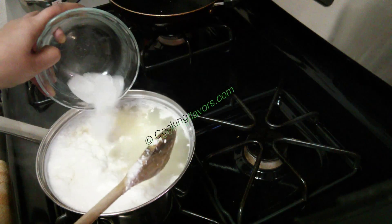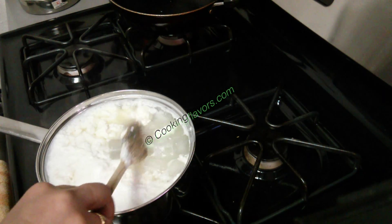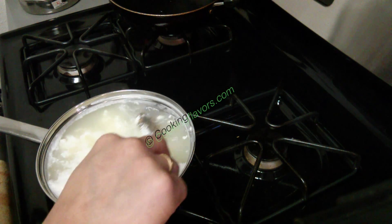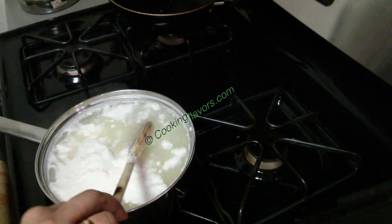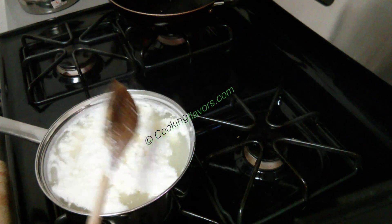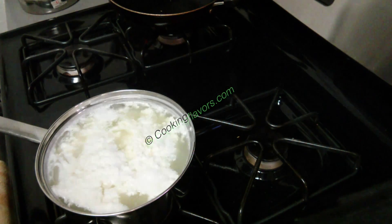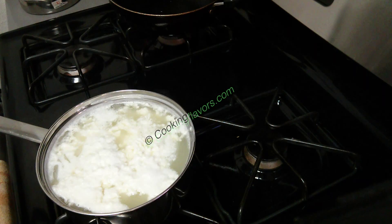Now I'm adding some ice cubes here. The purpose of adding the ice cubes is to completely bring the temperature of the milk down — I've switched off the stove and I'm bringing down the temperature of the milk. This ensures that you get very nice and soft paneer. If you don't add ice cubes your paneer will become very tough like store-bought paneer, so this will ensure very soft paneer.